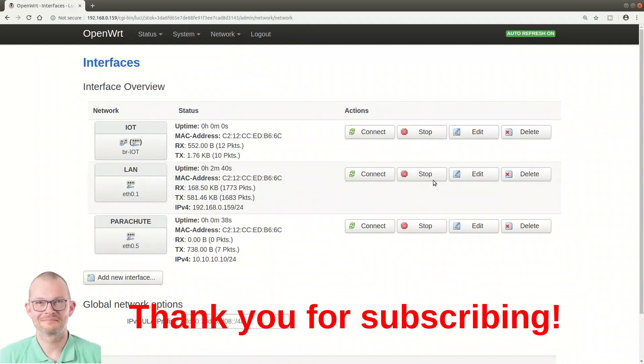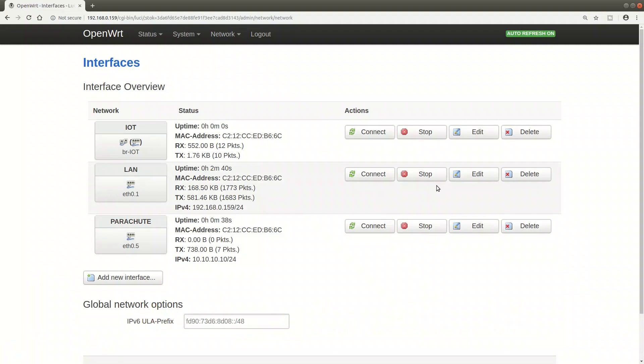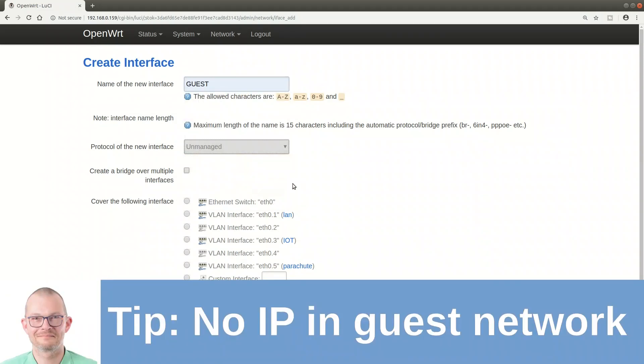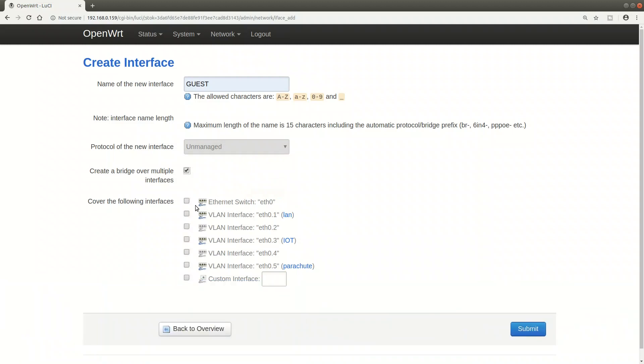Doing the same with the other interfaces - creating the guest interface and setting its protocol to unmanaged. That means the guest interface will have no IP address, so the device will be invisible to my guests. Better to be safe.